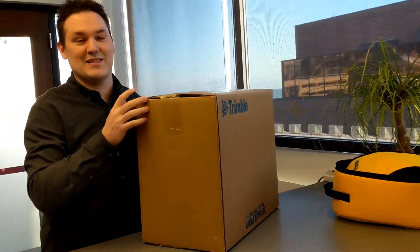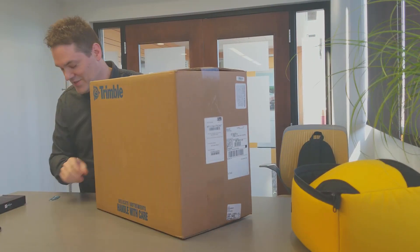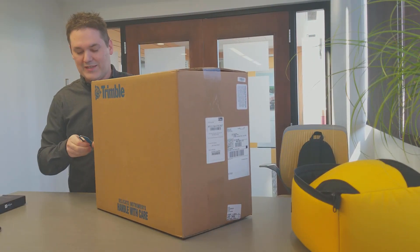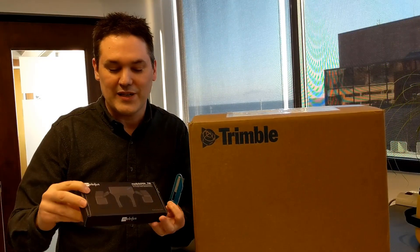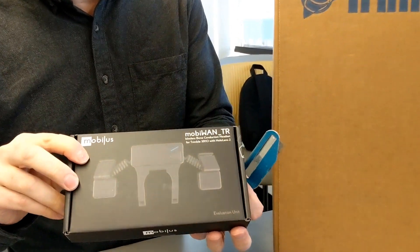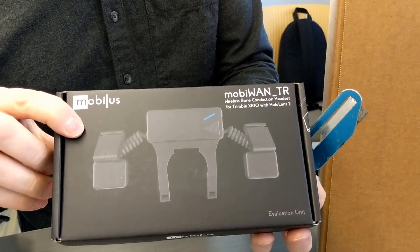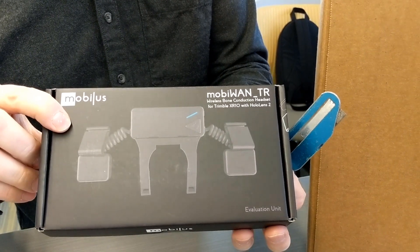We're going to unbox and then unbox again, because this is literally the box that just came from UPS. And with that, we'll also be looking at the MobiOne Wireless Bone Conduction Bluetooth headset that goes along with it for the Trimble XR10.